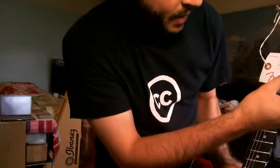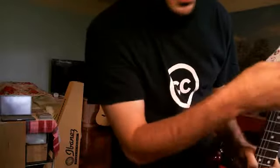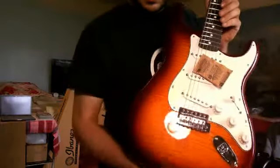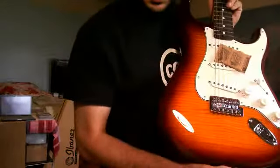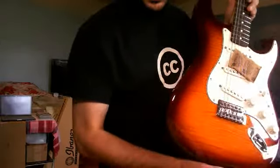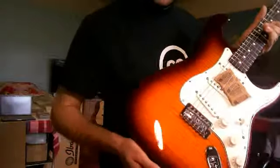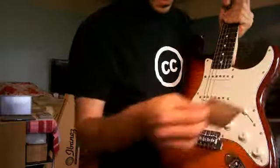Whoever did the prepping, the assembly, the tuning and testing, and then the final inspection of the guitar all signed that card. The flame on this guitar is beautiful — it's not bookmatched or anything, but it does look stunning.